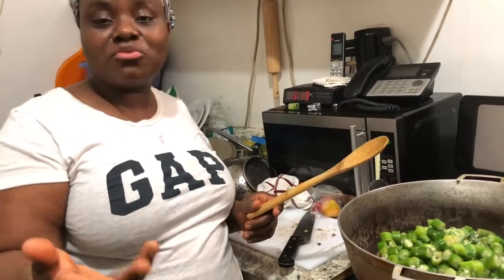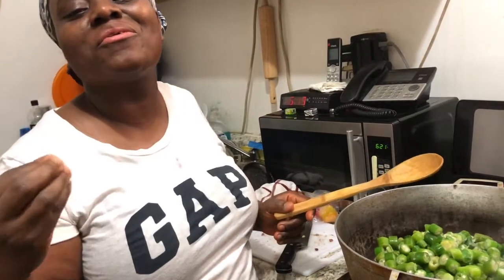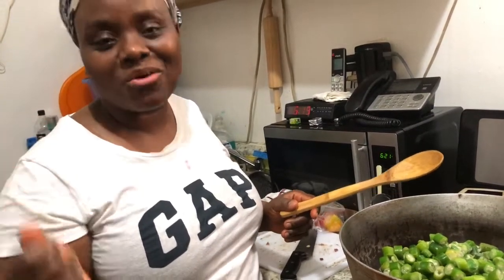Hey guys, it's Akra KB. I'm going to be doing another video for you. I'm going to be making fried okra. If you don't see it, let me show you how we do it.